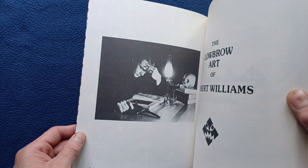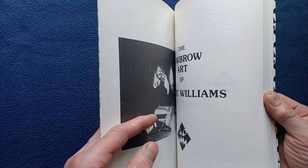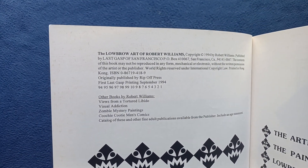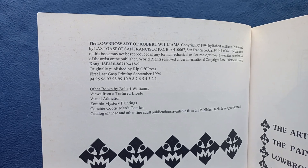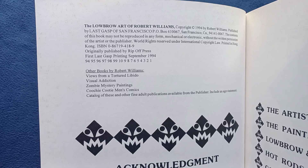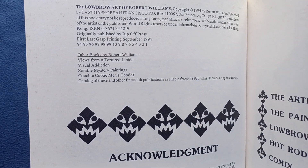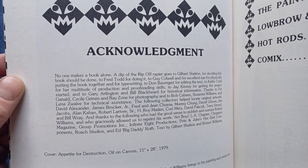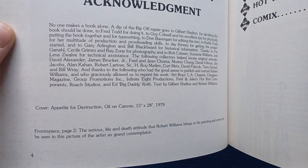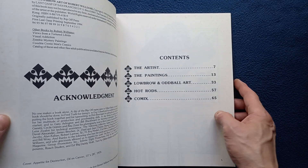Continuing, we can see here a photo of the artist, then the title page, publishing information originally from Ripoff Press — this is the first Last Gasp printing from 1994. There's a list of some of the other books by Robert Williams, acknowledgements and captions for the cover and the front piece on page two, and the table of contents.